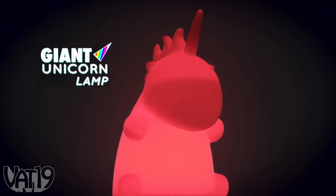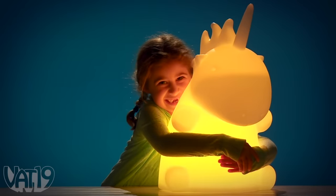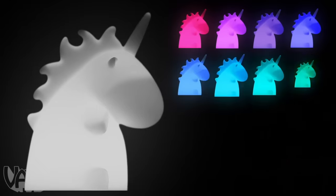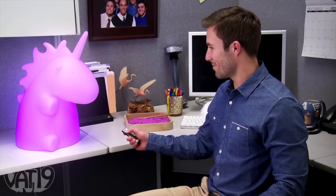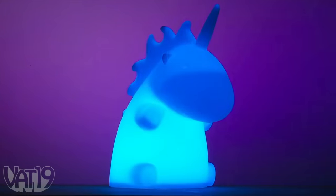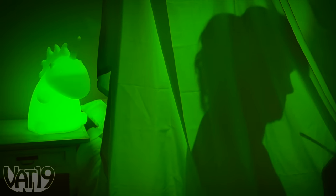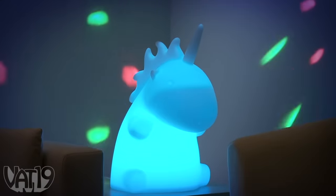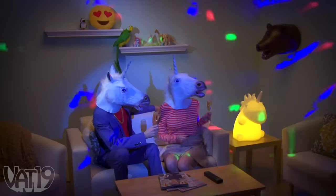Bring the grace and majesty of a unicorn into your home when you decorate with a giant unicorn lamp. The LED illuminated ambient light is shaped like a stubby, chubby cutie of a unicorn that happens to be really, really gigantic. Use the included remote to choose between 16 different colors — that's double the colors of the rainbow, plus two. You can select just the right brightness for your space, and if you can't decide which color to enjoy, choose one of the transition modes to appreciate all of them one after another. Replace ordinary lighting with a unicorn lamp and add a certain ambiance to your favorite space — after all, what's more magical than a color-changing unicorn?